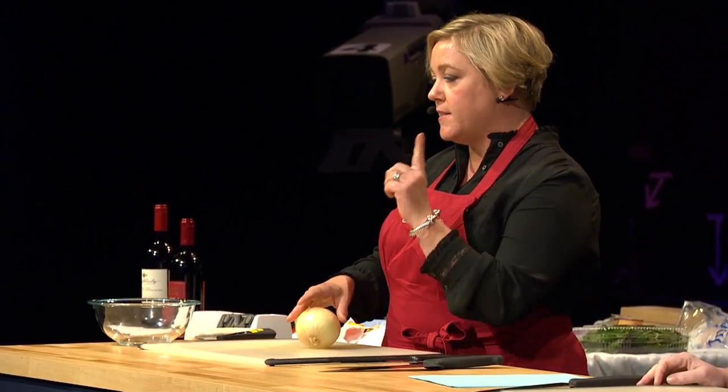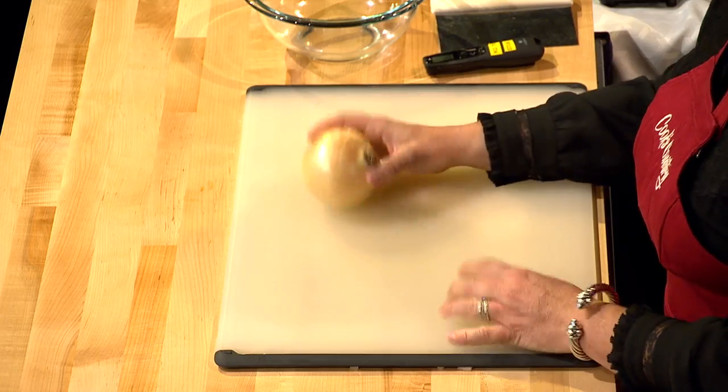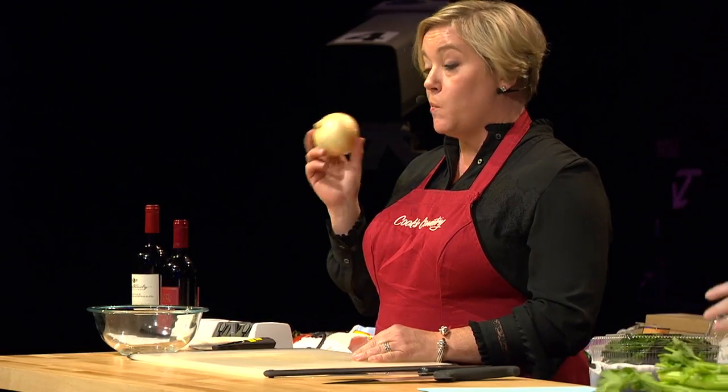The most requested vegetable that we cut up is always an onion, and every recipe starts with one. Sometimes that's the hurdle for making dinner — oh, you've got to start with the onion. They freeze really well. If you chop a whole bunch of them, a medium onion chopped is one cup.